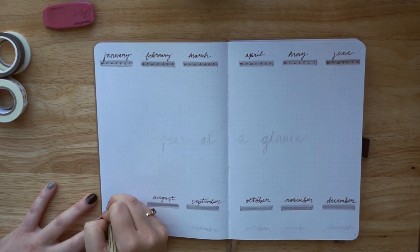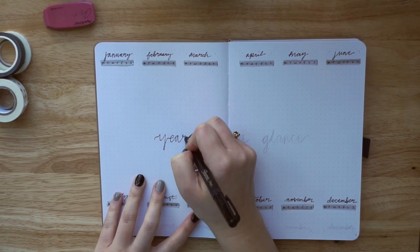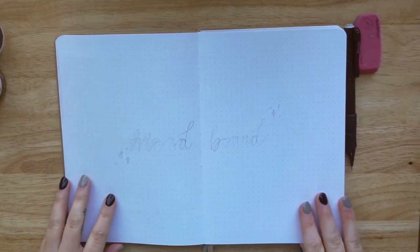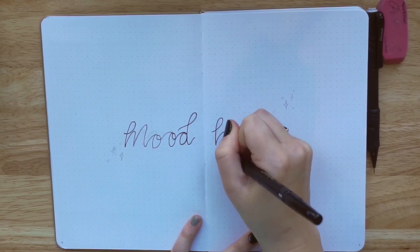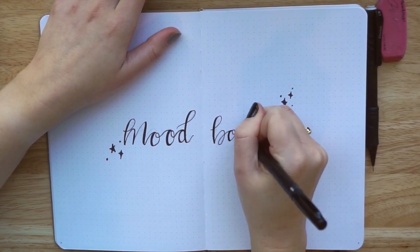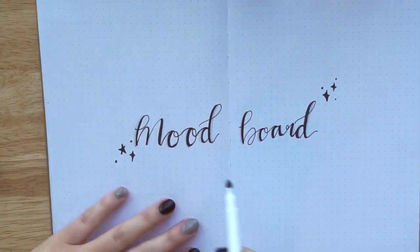I decided to leave this page pretty blank in terms of extra doodles or magic, because I'm going to be writing under each calendar what important things are going on throughout the year. So I wanted to leave as much empty space as possible. I did fill out all the numbering for each individual month, but off camera. Next up is a new spread for me — a mood board spread. I saw it on someone's 2021 setup about a week ago and I will link her video down below. I thought it was such a good idea to have a little mood board inside my bullet journal. I'm not going to fill it out in this video, but if you all want me to make another video showing how I set it up, let me know in the comments.